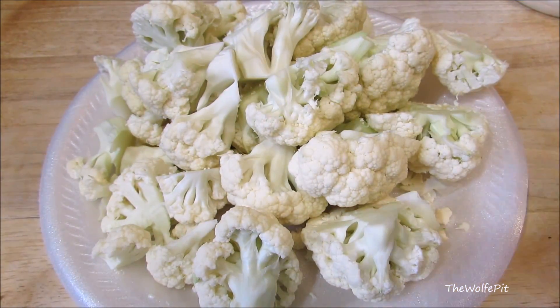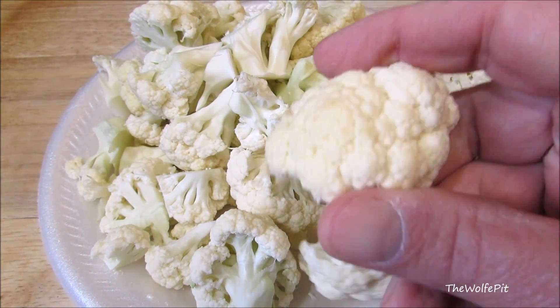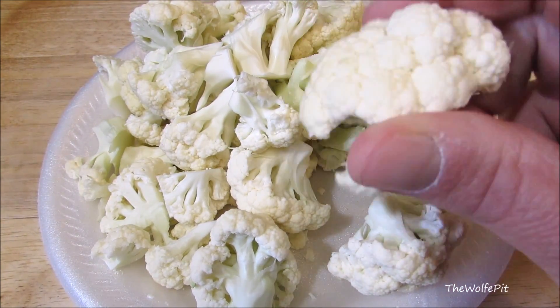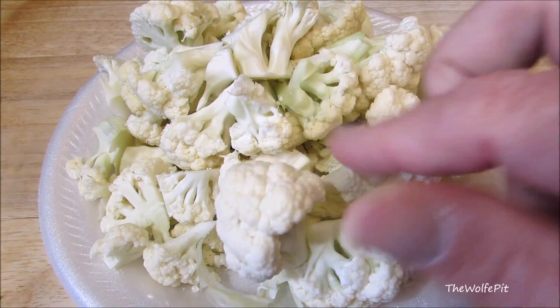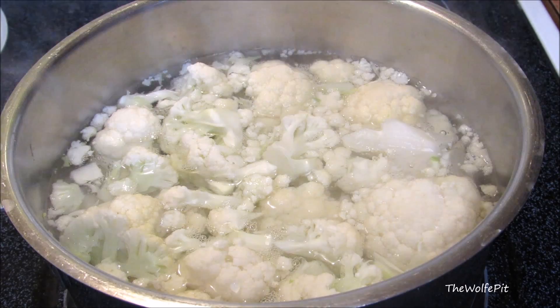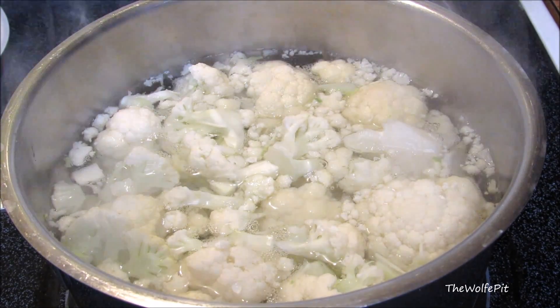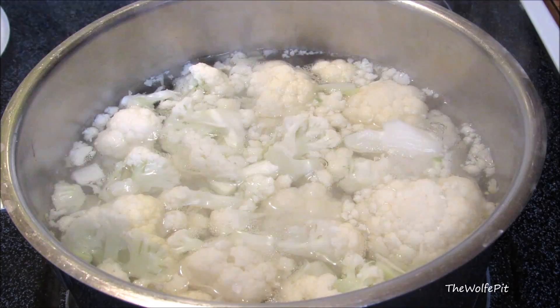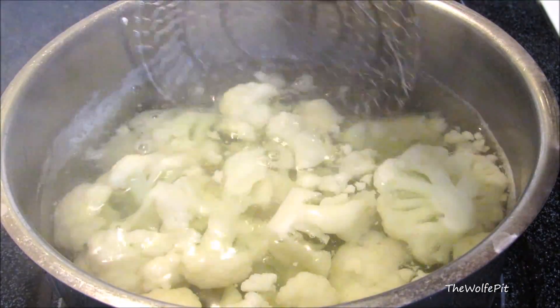I started off with one medium head of cauliflower that I cut all the florets off of and left them in fairly large pieces for now so they do not overcook. I will cut them into smaller pieces later. Then they go into boiling salted water for five to seven minutes or until fork tender. Now remove the cauliflower and drain all the excess water.